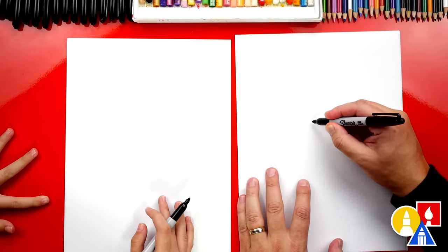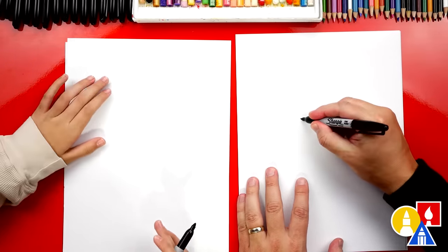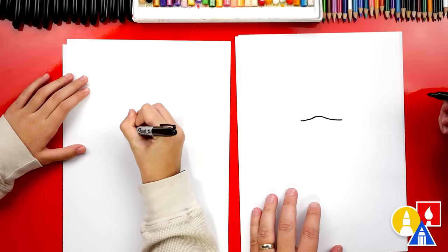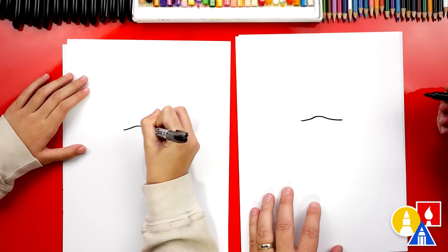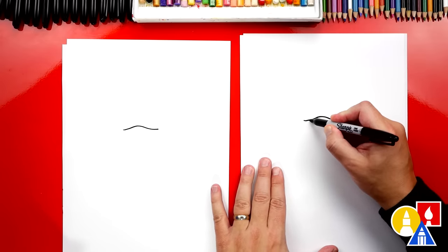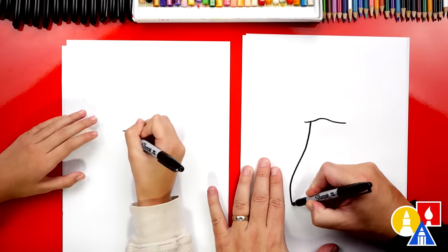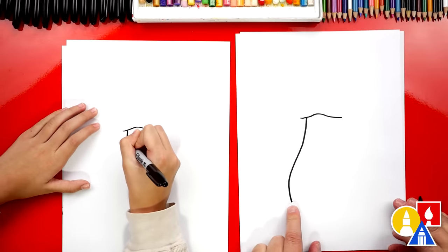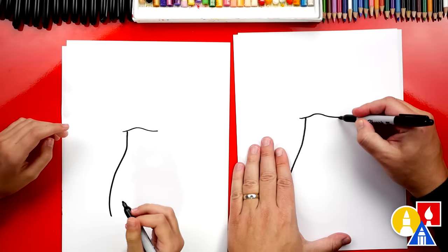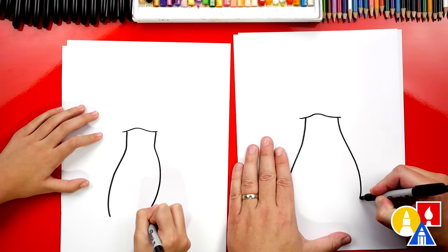Let's start by drawing a wiggly line right here in the middle of our paper, but kind of towards the top so that we can draw big. I'm going to draw it kind of going up and then back down. Then we can draw the bottom part of our mushroom first. We're going to start here and draw a curve that comes down, and then come out like this and then back in right at the bottom. Then we can draw that same line on the other side — curve out and make it big at the very bottom and then back in.